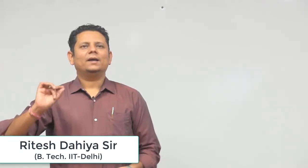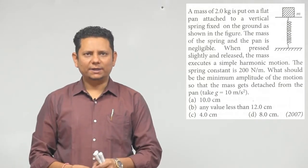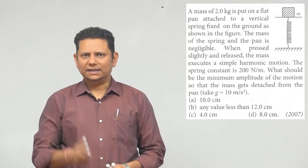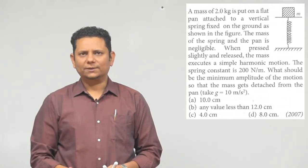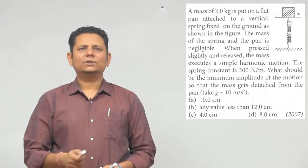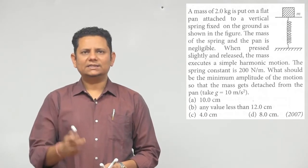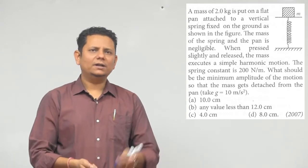Next question: a mass of 2 kg is put on a flat pan attached to a vertical spring fixed on the ground as shown in the figure. The mass of the spring and the pan is negligible. When pressed lightly and released, the mass executes simple harmonic motion. The spring constant is 200 Newton per meter. What should be the minimum amplitude of the motion so that the mass gets detached from the pan? g = 10. Options are: 10 centimeter, any value less than 12, or 4 centimeter, 8 centimeter.